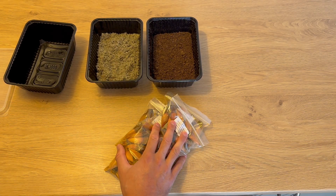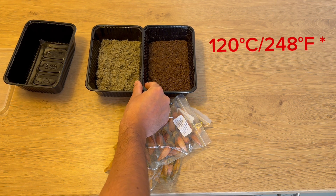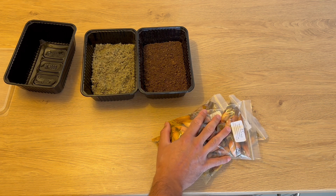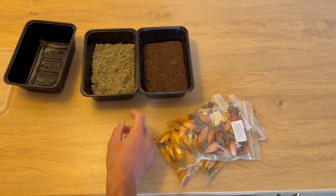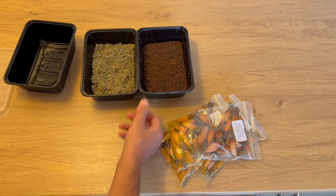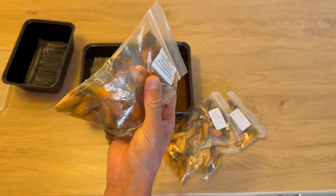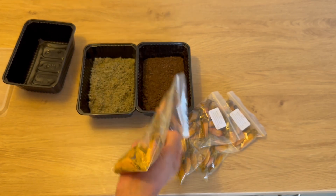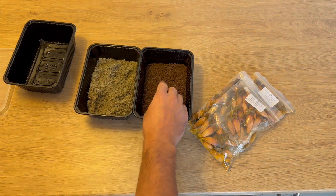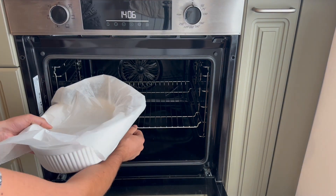As an extra step, I like putting the soil mix in the oven at around 200 degrees for just a few minutes, just to kill off all the bacteria that can cause problems afterwards. This is an extra step — don't overcomplicate things; if you don't have an oven or don't feel like it, skip it. In my experience it helps a bit. Of course there can still be spores or bacteria on the seeds themselves, but you don't cook them because they won't be viable anymore. I just do this as an extra precaution for the soil mix.